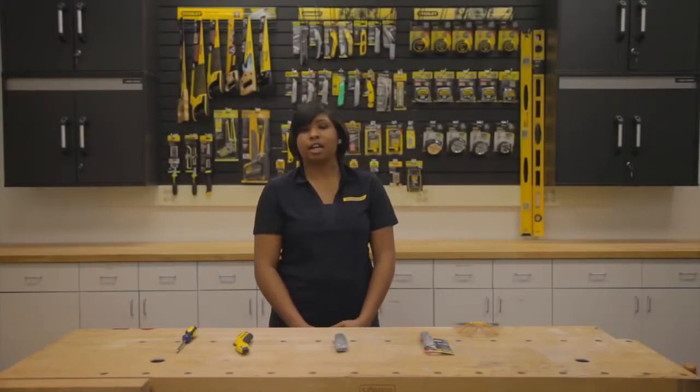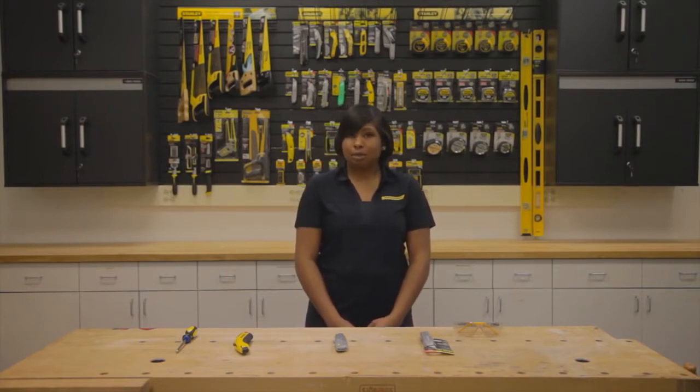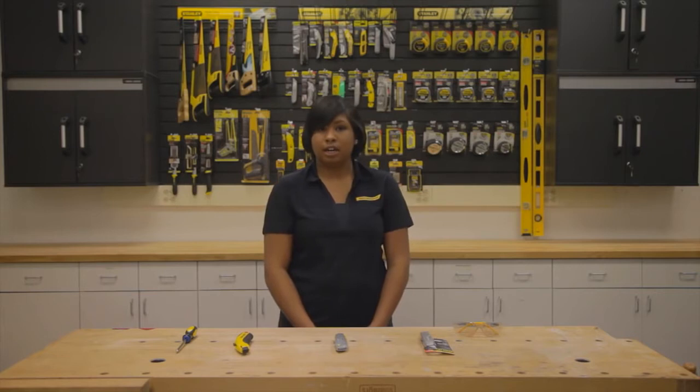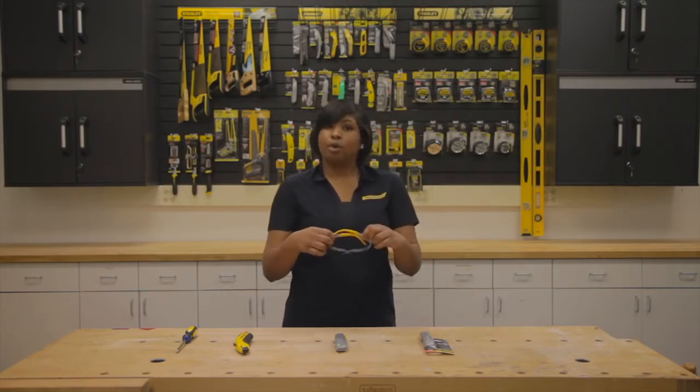Hello, my name is Tiana and I'm with Stanley Black & Decker customer service. I'd like to take this opportunity to show you some features of our Stanley retractable utility knives. Please be sure to wear approved eyewear anytime when working around tools.